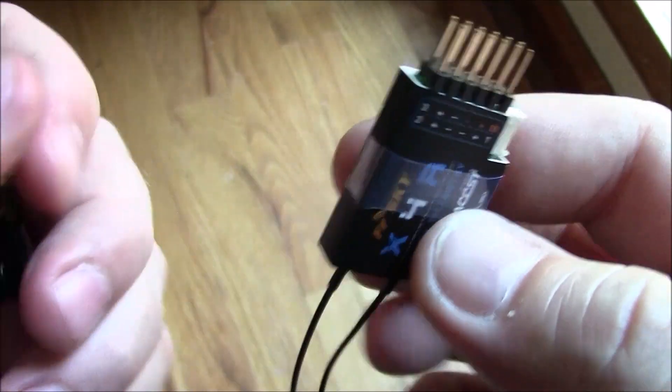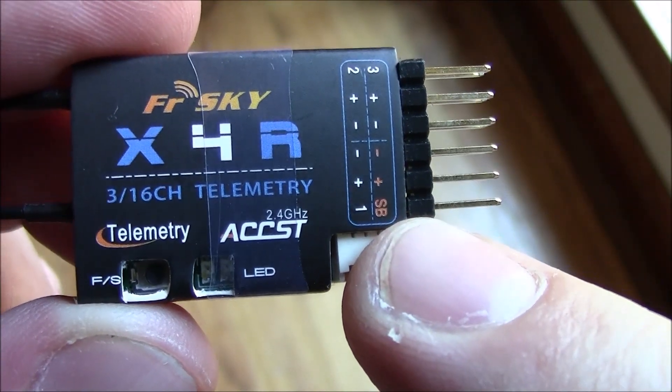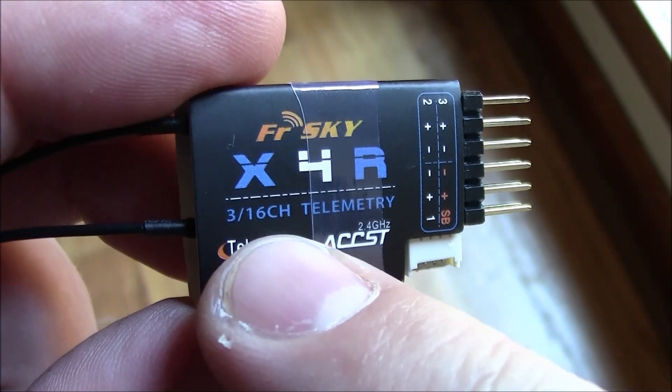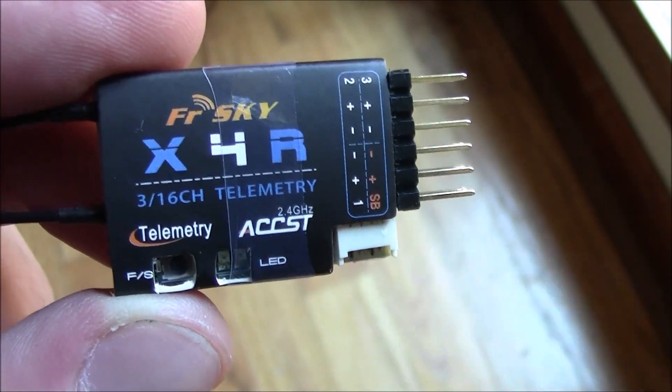This one does not support PPM. This one instead supports S-Bus. The S-Bus you can see up here by this little S-Bus label. Then on top of the S-Bus, you also have channels one, two, and three. So they say this is a three-channel receiver, or 16 channels including the S-Bus.